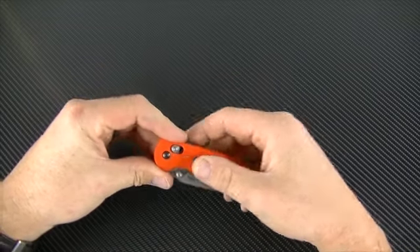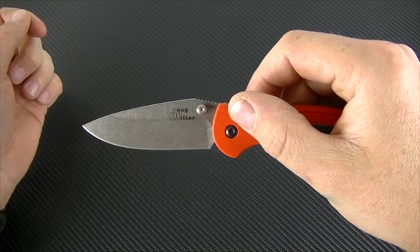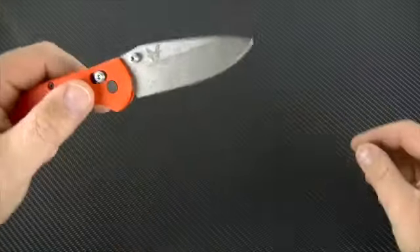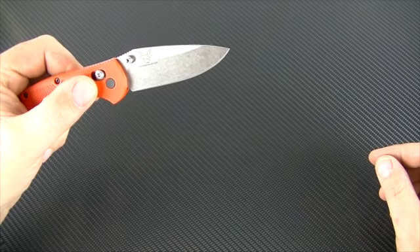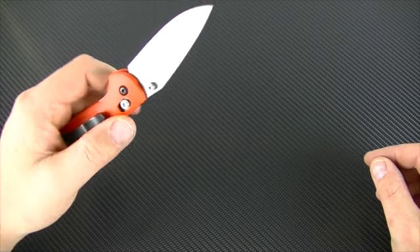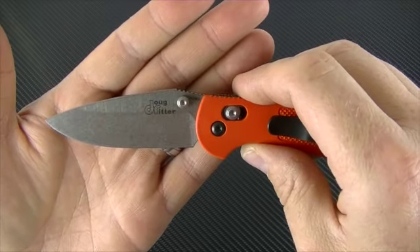Benchmade Mini Griptilian. This is the Doug Ritter RSK MK1 version of the 558. It has a different blade shape and upgraded steel to the M390. This is really nice.